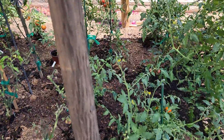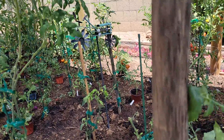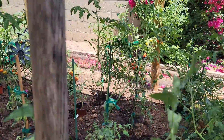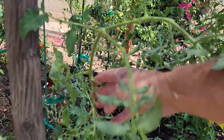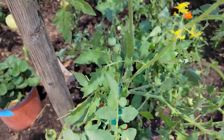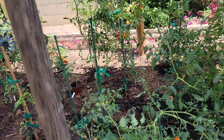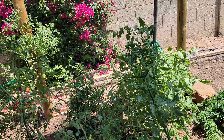What we're going to do is take this beast right here and stake it up to this post, because it has outgrown its little stake. Believe it or not, this is only about five to six days of growth — these over here just went nuts, absolutely nuts.